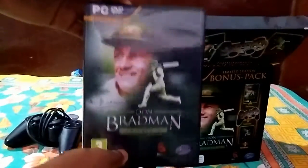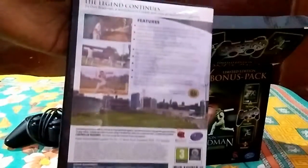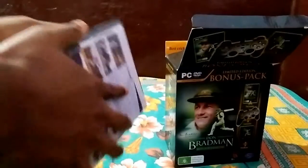Next one is the game basic plastic case. The rating, the Big Ant Studios logo, the publisher's logo, key features, screenshots — that's it. Let's open it.